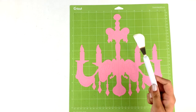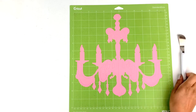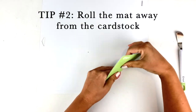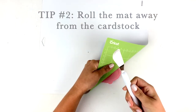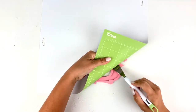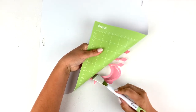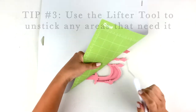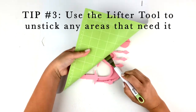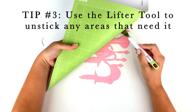Let's pull out the lifter tool and flip over the mat. With cardstock or anything made of paper really, it's super important to pull the mat away from the cardstock. Working slowly to roll the mat away from the design, aim to keep the cardstock flat against the table. Anytime I see a little section start to lift I just use the lifter tool to carefully separate the cardstock from the mat and keep it flat and curve free.